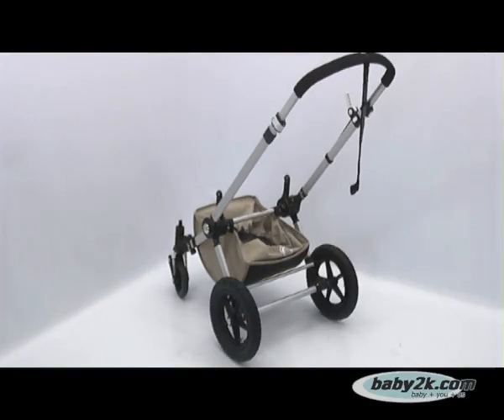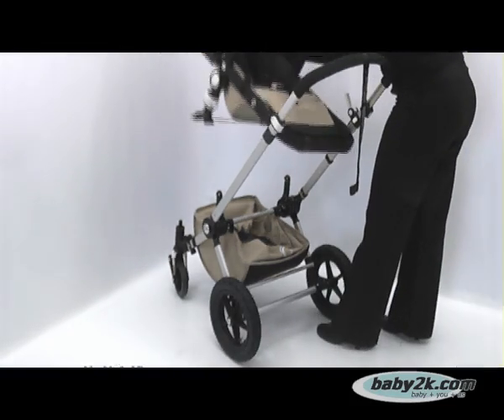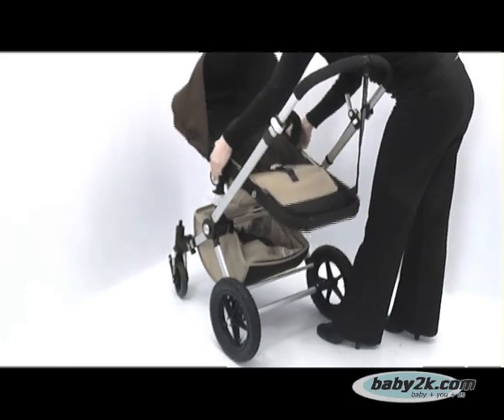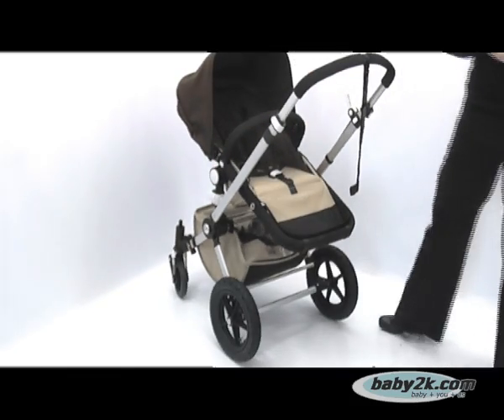When your little one is able to support his or her own back weight, normally at about 6 months, the Chameleon can be converted to a stroller, simply by popping off the carry cot fabrics from the support frame and fitting the stroller fabrics.